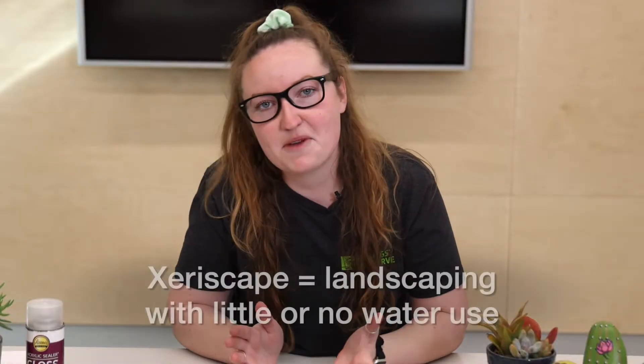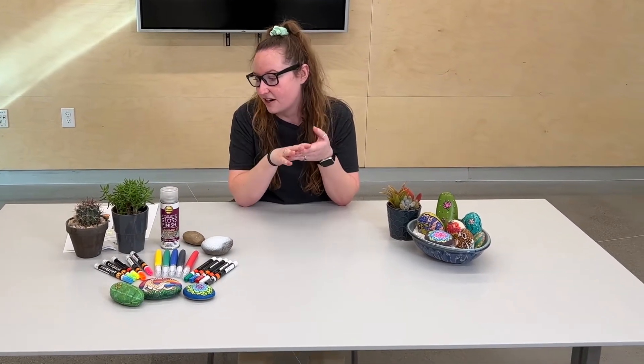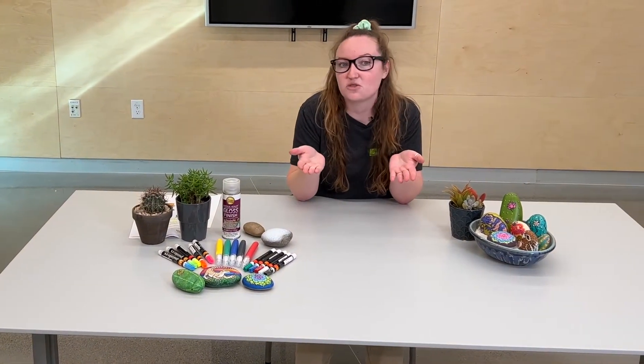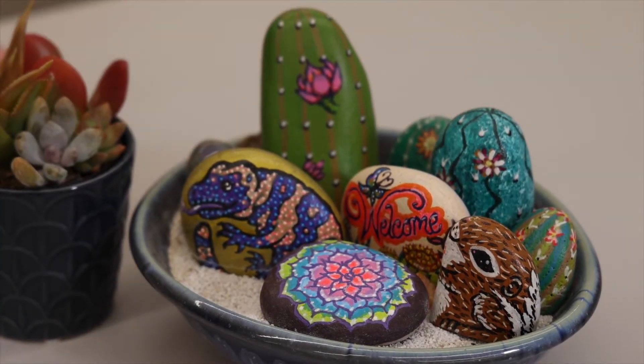Hello everyone, my name is Allison. I work in the education department here at the Springs Preserve. Today we're going to be talking a little bit about xeriscaping. It sounds like a big word, but xeriscaping is essentially landscaping without using as much water as you typically would. If you take a look at some of the items we have up here, we have some succulents and cacti, which are very desert-smart plants. They don't use hardly any water — most of these plants you would only water maybe once a week. This planter here even requires zero water because it is full of art as opposed to actual plants.